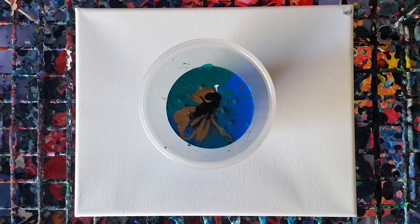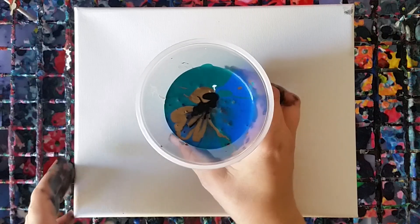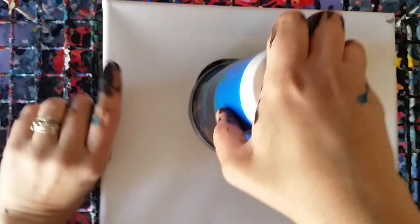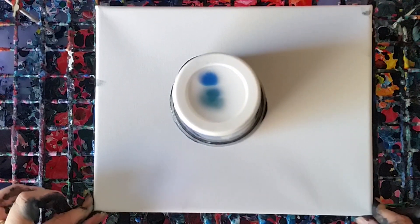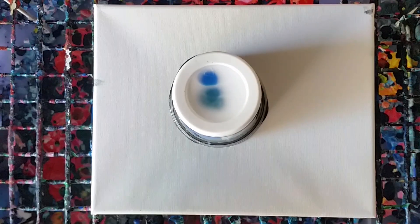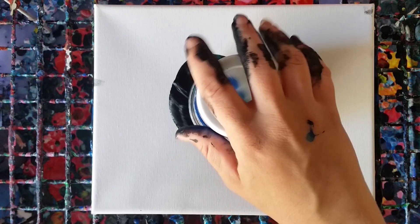So this is what's called a dirty pour — you put all the colors together in a cup and then do what's called a flip cup, where you literally flip the cup over. I do have videos on how I mix my paints, so if you look through my videos you can find a couple on that, and I also have a video on techniques.